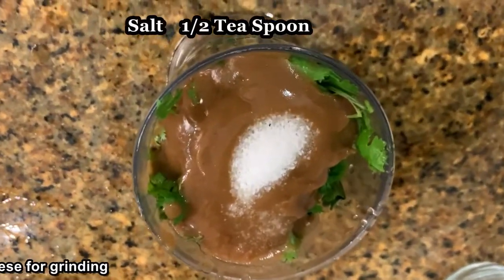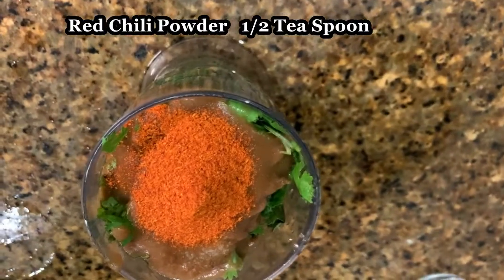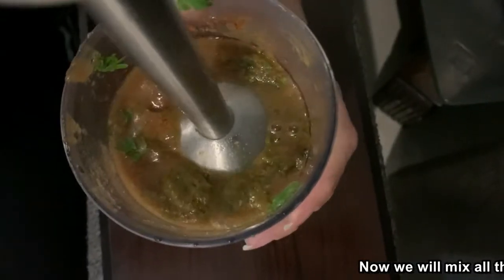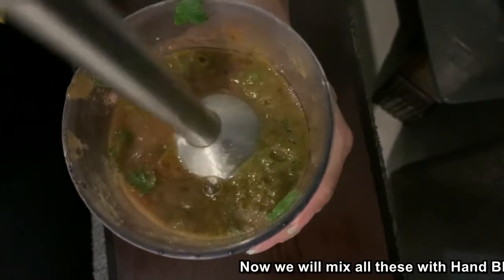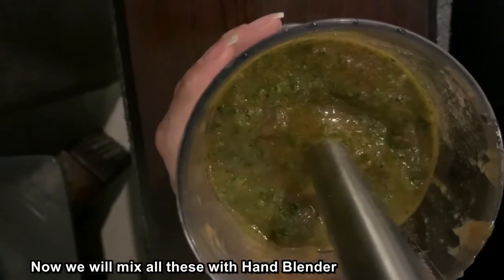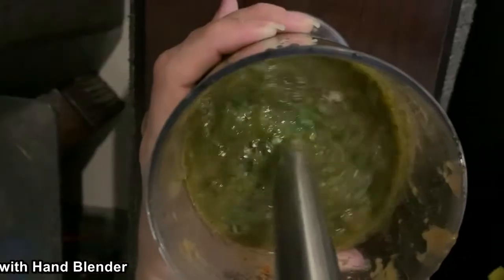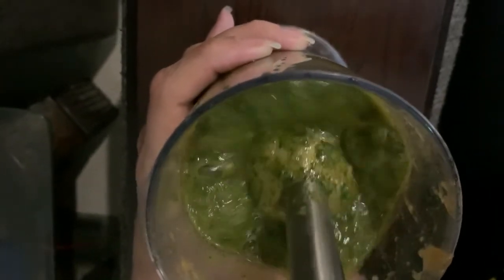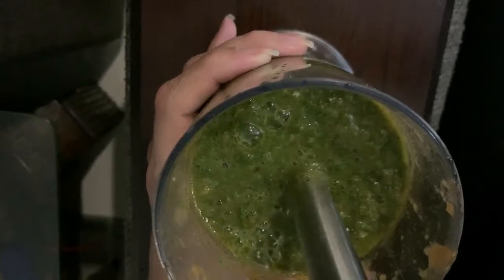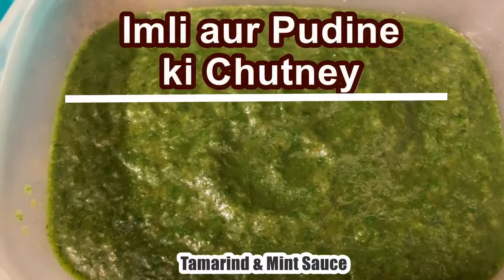Half a teaspoon of salt, half a teaspoon. It will be ready in a bit.